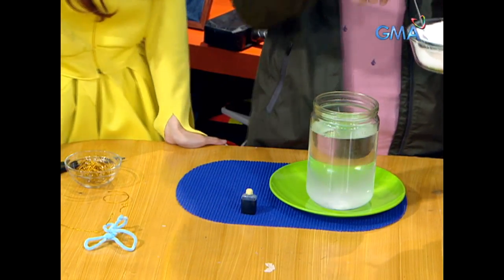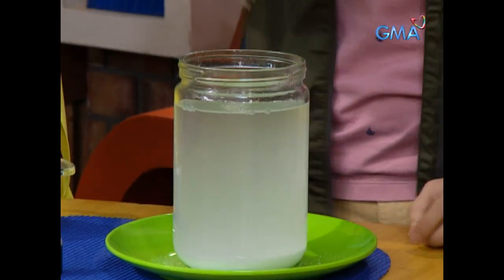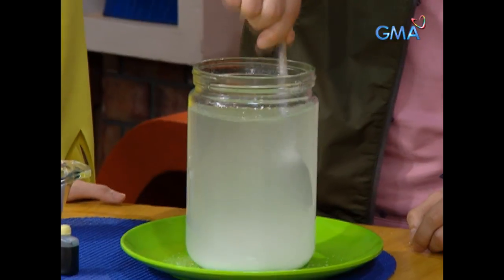We'll put it in our bowl with hot water — maybe the whole bowl. I think that's about one cup, a little more. Let's mix it right now until it dissolves.